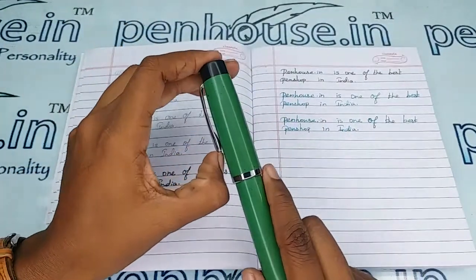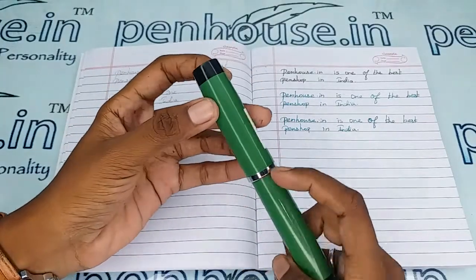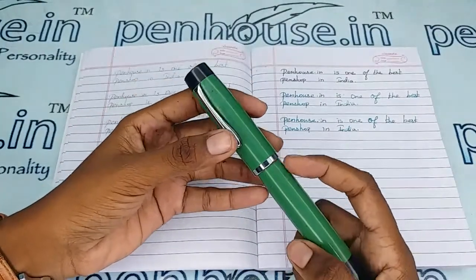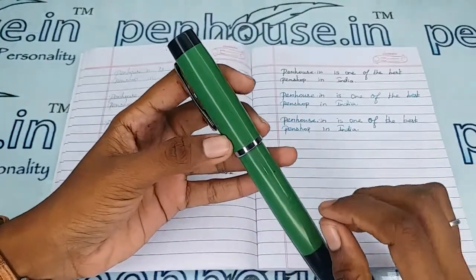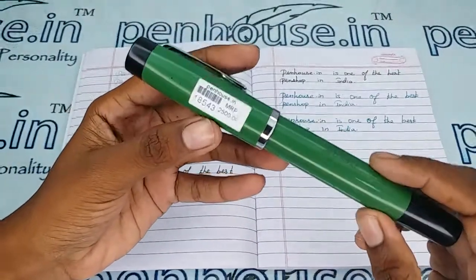It has a silver color clip, a very sturdy one, and a silver color ring on the cap. And on the whole green body there are very tiny black color dots.